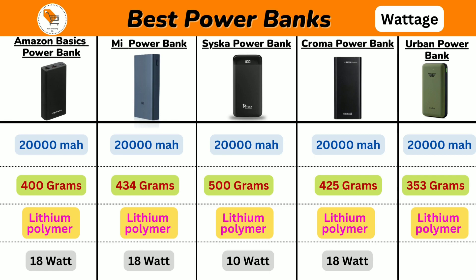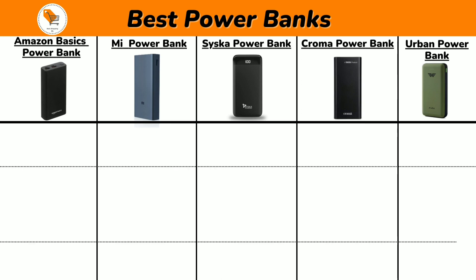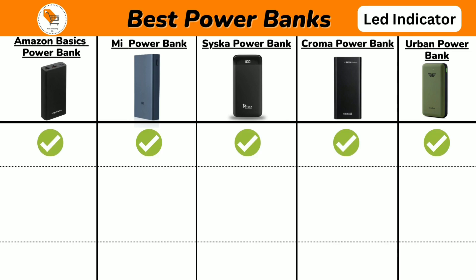Seasca comes with 10W of charging, and Urban Power Bank comes with 22.5W super fast charging support. Next we will talk about the LED indicator feature — all 5 power banks come with LED indicators, so that you can plan your usage and the next charge.